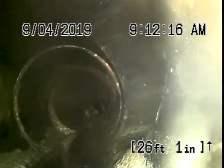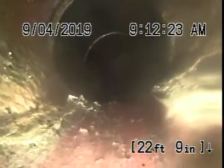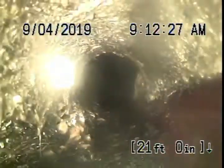Right now we're at another clean-out which we'll continue the inspection from. You can see we've got some ABS plastic, then it comes back to clay piping over here. There are a lot of roots in this line — it's a little clay pipe.